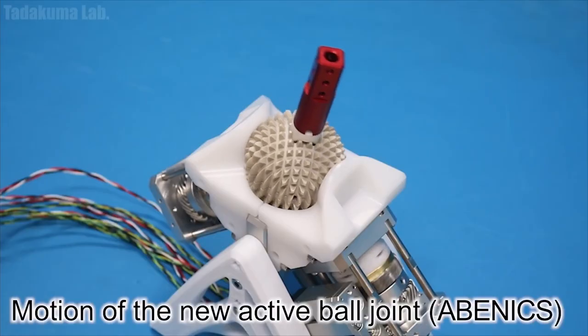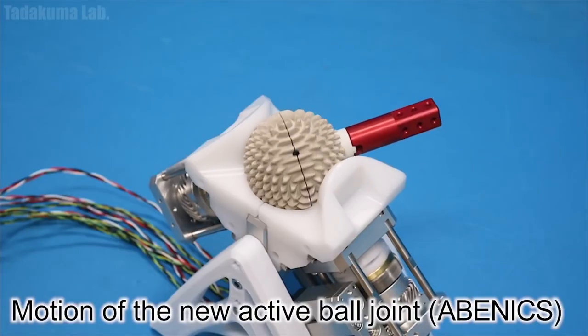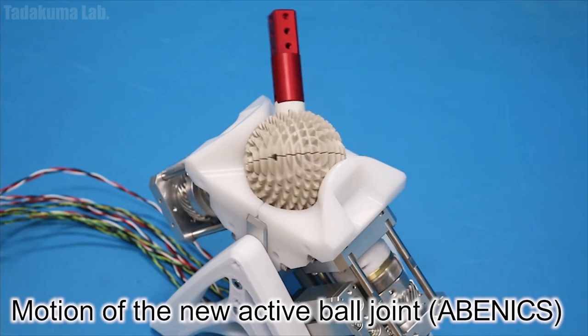Today I wanted to show you guys this really cool robotics and mechanical engineering video I found. Take a look at this cool video of it spinning around and moving. It looks like a little spike ball from Kill Bill — the one the girl had when she was going to kill our main lady. Who was the main lady in Kill Bill?